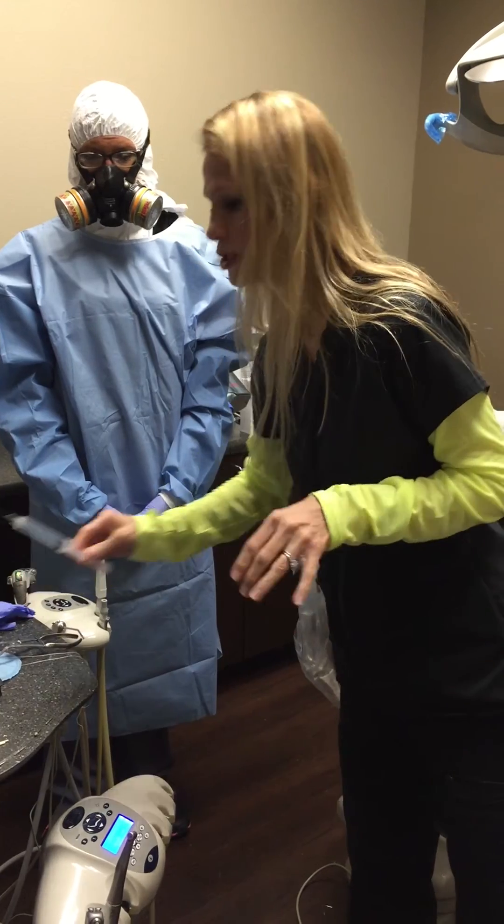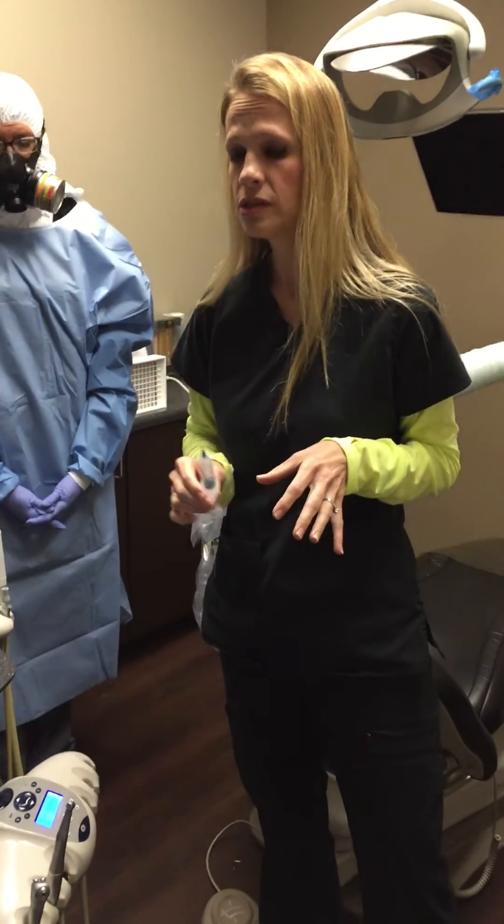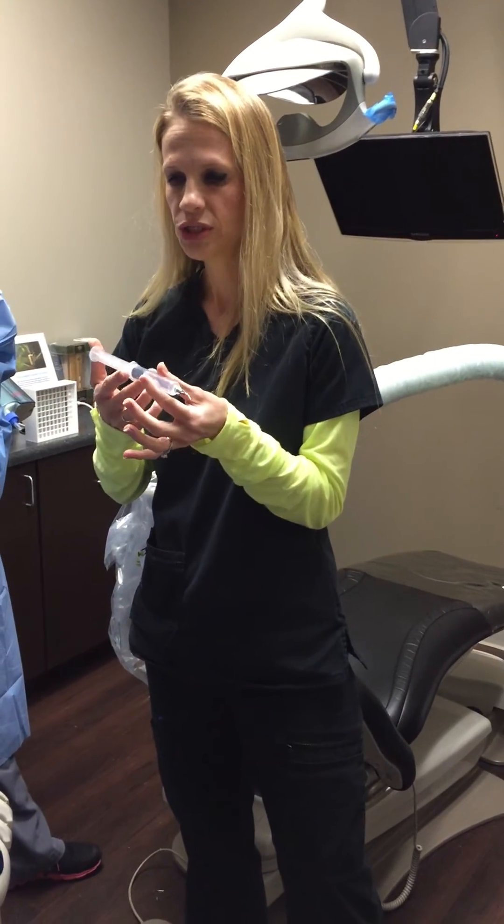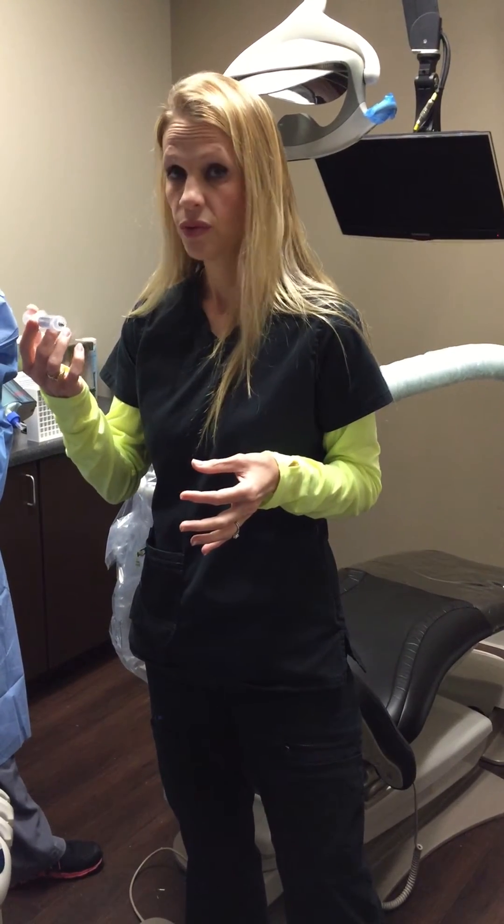Before we restore the tooth with biocompatible materials, we ozonate the tooth. We use ozone gas and just ozonate the tooth before we place our restoration.